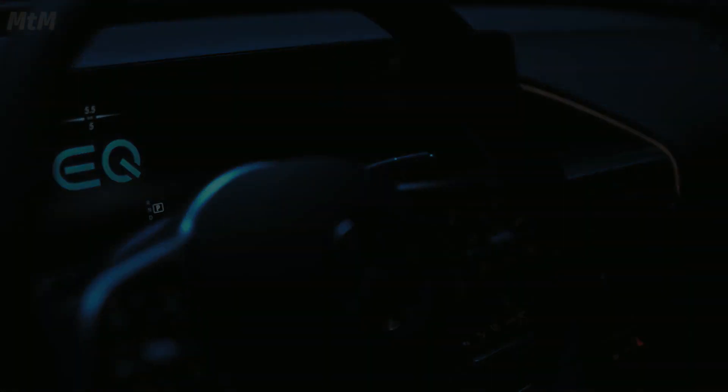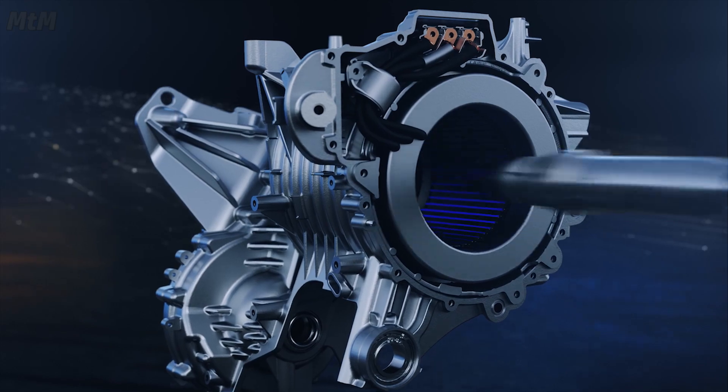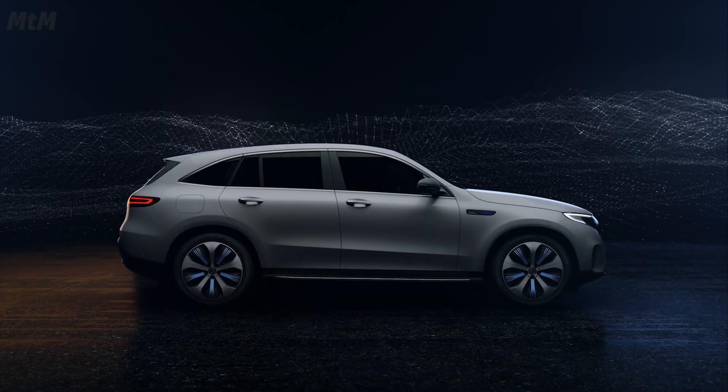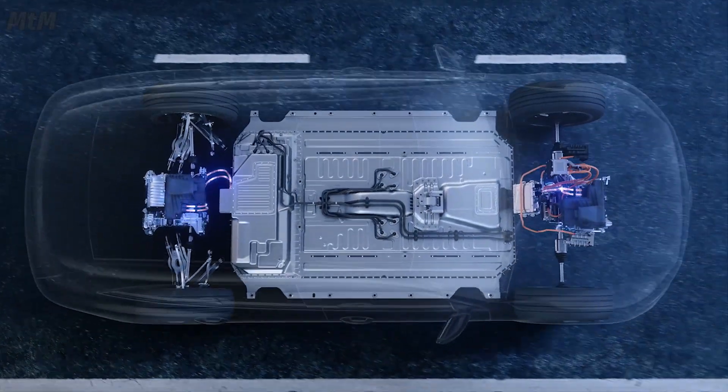The pioneering E-Drive technology is only revealed when you delve deeper. Developed specifically for the EQC, the first Mercedes-Benz of the product and technology brand EQ.